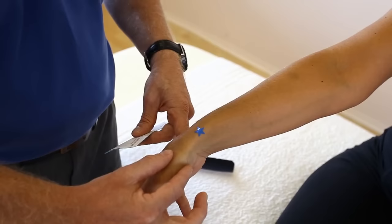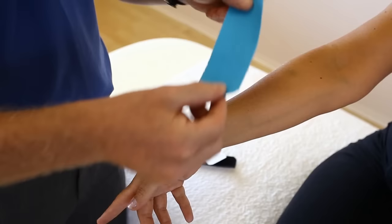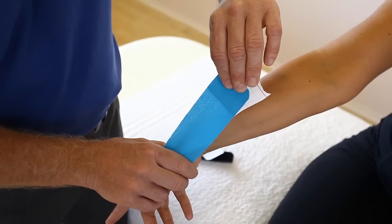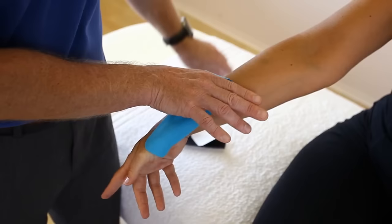We're going to split the tape — just rip and tear it — and then apply the first part with no stretch onto the base of the thumb like so. Then just peel that back, hold onto the opposite end, and apply a little bit of stretch. So if a hundred percent stretch is maximum, you only want fifty, twenty-five, or just ten to fifteen percent. Lay it down because the stretch is coming from the actual tissue from the patient stretching it.